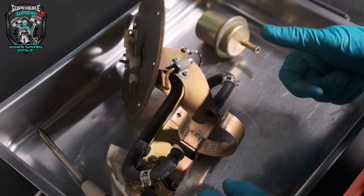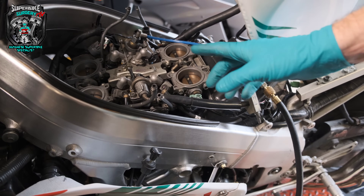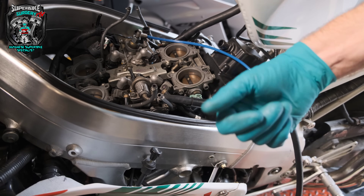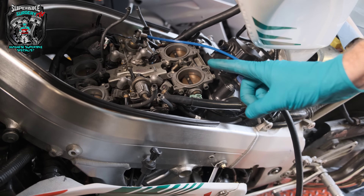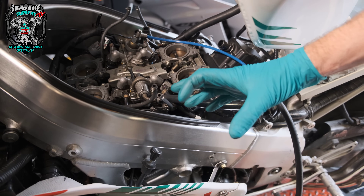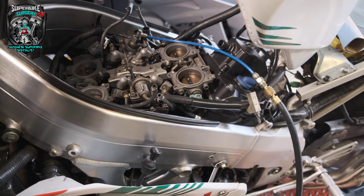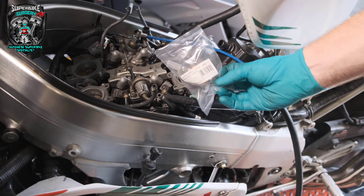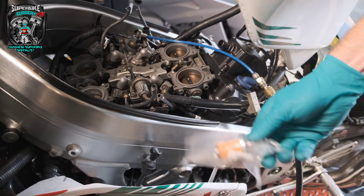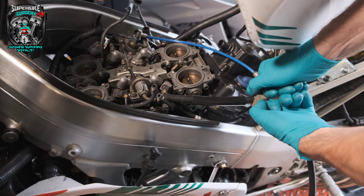I wanted to prove my theory before wasting time ordering a filter. I didn't want to order one and have it not be that, and then need a pump. So I've put the pump back in with a normal low-pressure carbureted bike fuel filter on it just to prove a point — and it's exactly the same. So it's not the filter.